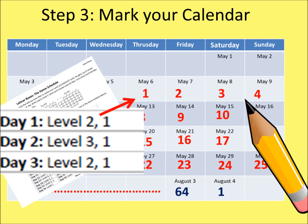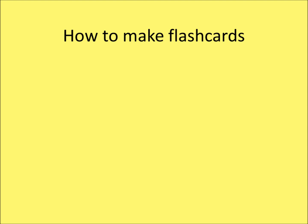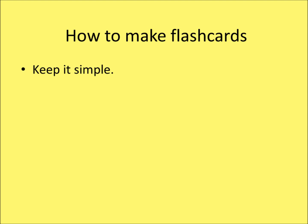Now that your box is ready, it is time to create some cards to go into the box. There are no rules for what goes on your cards, but there are a few suggestions. Number 1: Keep it simple. Never try to memorize more than one single item per card. If necessary, break up a complex phrase into smaller parts.